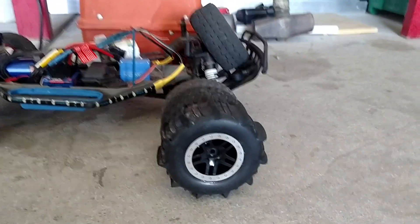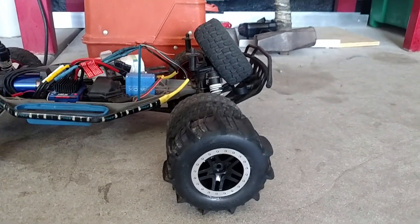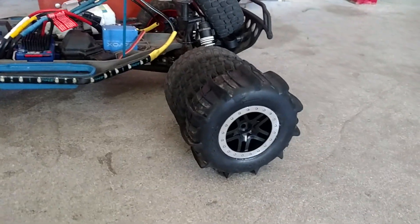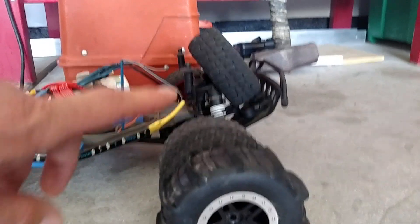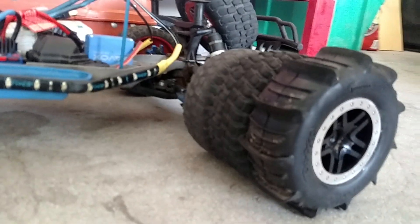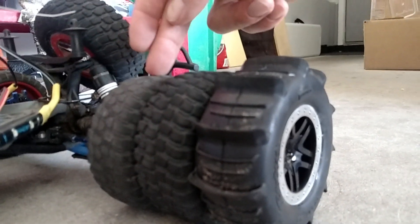All right everybody, my second tire rant of the evening — hope everyone is well. This is what I'm talking about: these paddles are huge compared to the stock tires. These are the original tires that came on this car.